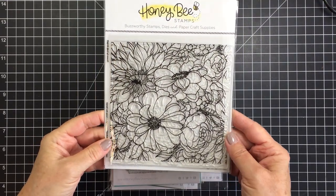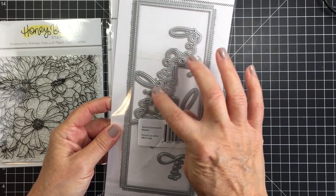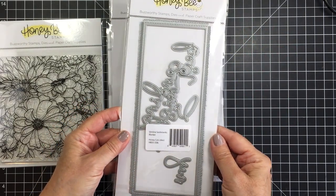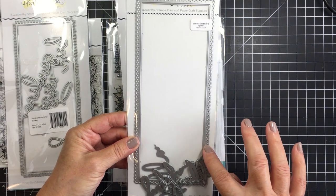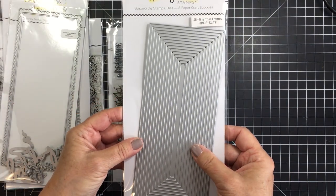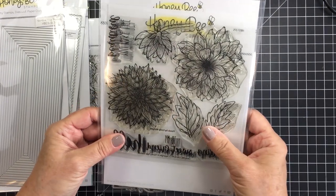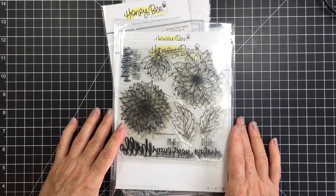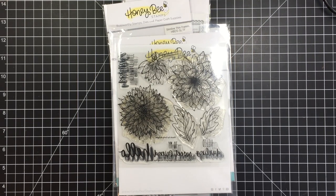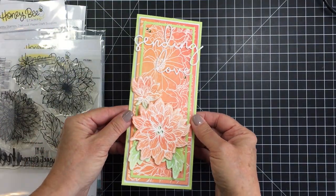Hey everyone, it's Mari. I'm back again today with another project for Honey Bee Stamps. I'm going to be using this beautiful Harvest Blooms background stamp set, as well as some of the sentiments from the Slimline Sentiments Blanket Dies and the inside cut from those dies. I'm also going to be using a couple of the first frames from the Slimline Thin Frames Dies, the beautiful Darling Dahlia stamp set and coordinating dies. Here's the finished card so you can see what we'll be creating — I just love the color combination and the really easy coloring involved.